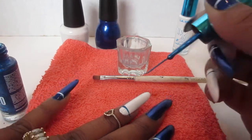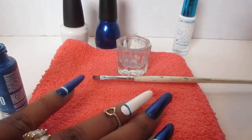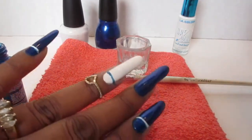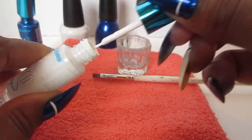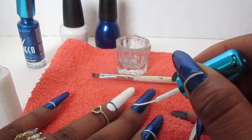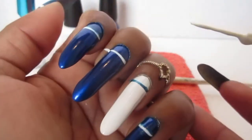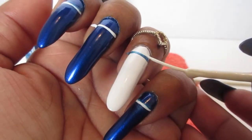All you have to do is just stripe it up on there. Let's do the white — all you have to do is just move your hand, you don't even have to move the brush. And if you make a mistake or it's not how you want it, just go over with the white and that's it.